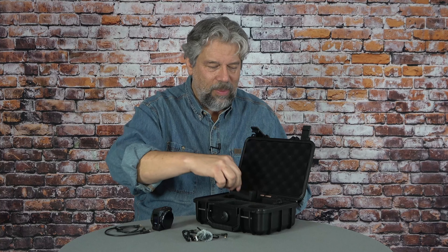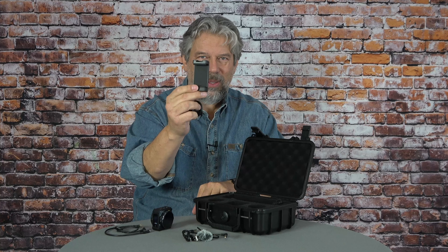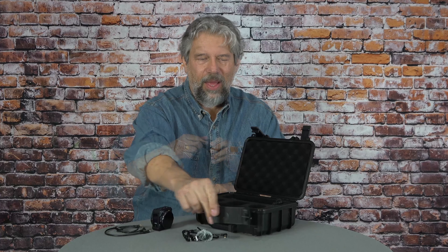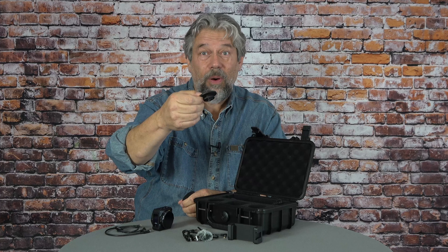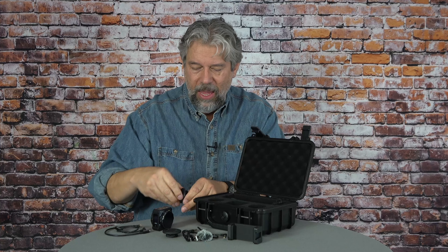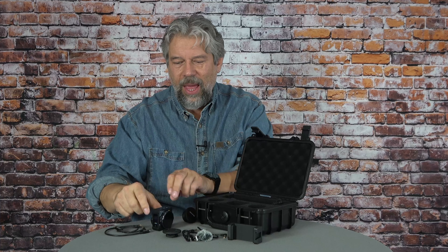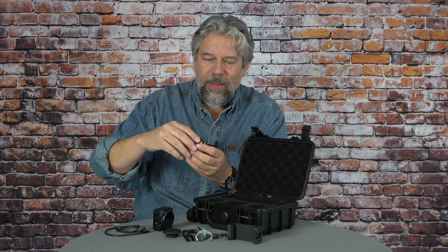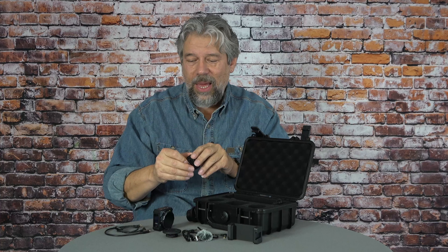It includes a mount so you can put this on a tripod if you want. All of these things are magnetic, so you sort of pull them apart. This one is a hot shoe mount you could use for a digital SLR. And then there are two of these that are a magnet with a clip on it — let me just show you. There, now I'm ready to go and it can just clip onto my clothes, which is exactly how I did it during that demo.